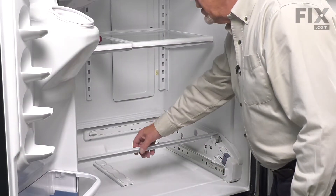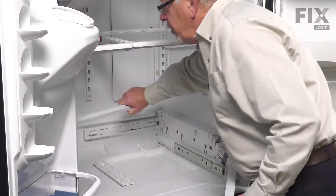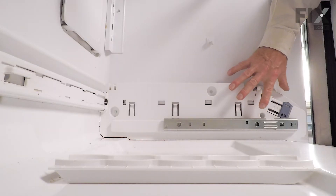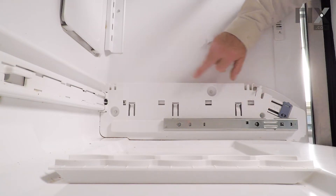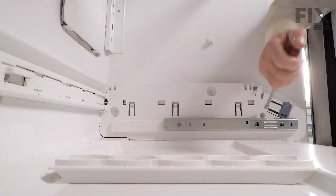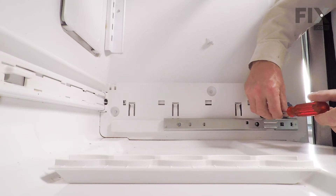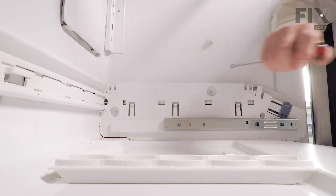Next, we'll remove the support rails for that crisper glass, both front and rear, and we'll set those aside. Now all that remains is to remove the screws that secure those end panels to the side of the cabinet. They're held in place with quarter-inch hex head screws — there'll be three on each one. Fairly long screws that secure those.